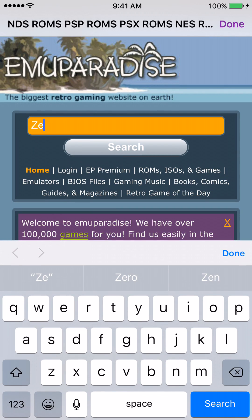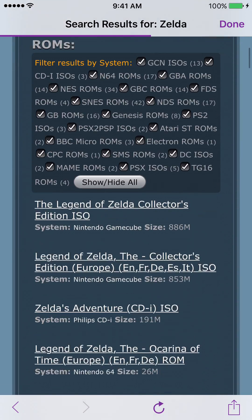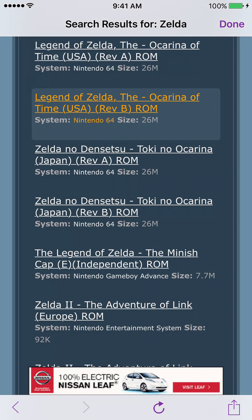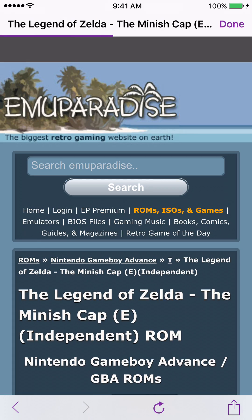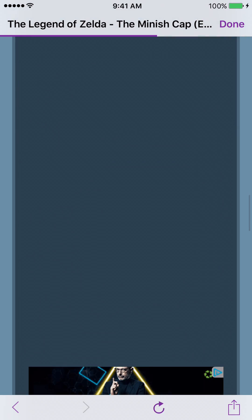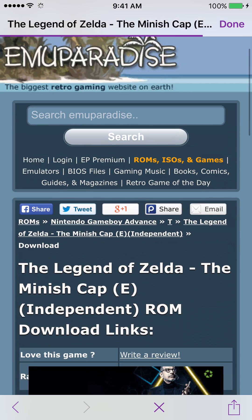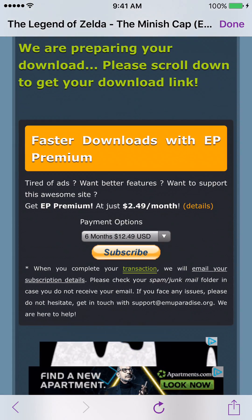Let's search for Zelda — I want to play a Legend of Zelda game. Make sure it's for Game Boy Advance; obviously don't download a Nintendo 64 version. You get all these ads, which is the annoying part — that's why it's easier to do it from your computer. Here's one for Game Boy Advance, click it, and there's a download button. The site has all the ROMs but you'll be destroyed with ads, and once you download it you'll have to unzip it. On your computer it works great and you can just drag and drop the files.